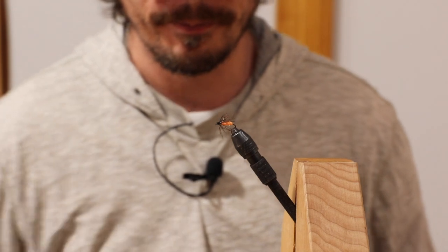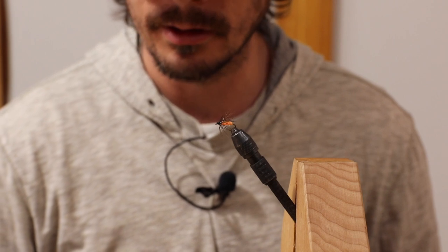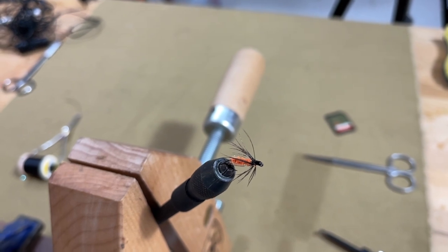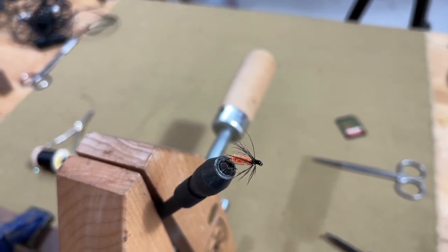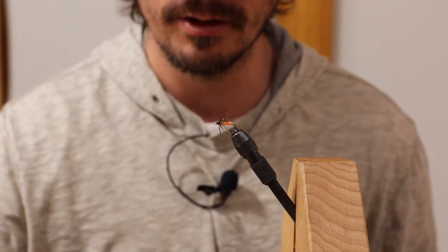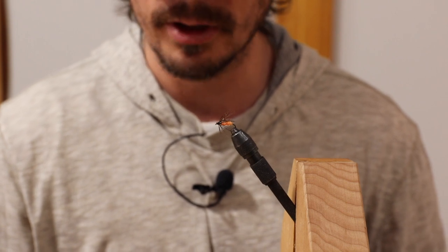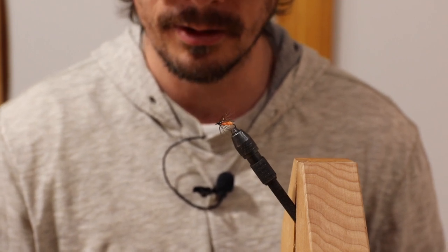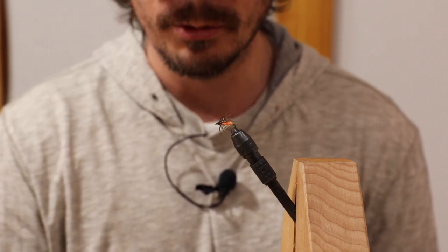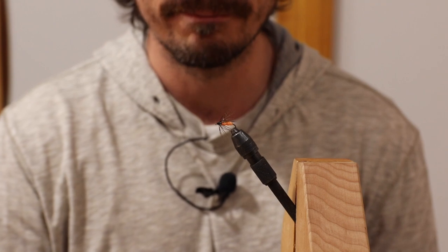That's it, folks — it's a great fly, love using it. Swing it, dead drift it under a heavy nymph on the tag, put it behind a streamer while you're streamer fishing — there's a lot of things you can do with this. It's a super effective fly; it works all the time during trout season. Our trout season starts in late April and ends at the end of September, and it works all the time throughout the season. So give it a whirl — only a couple materials, super effective. Hope you try it out. Have a good day.